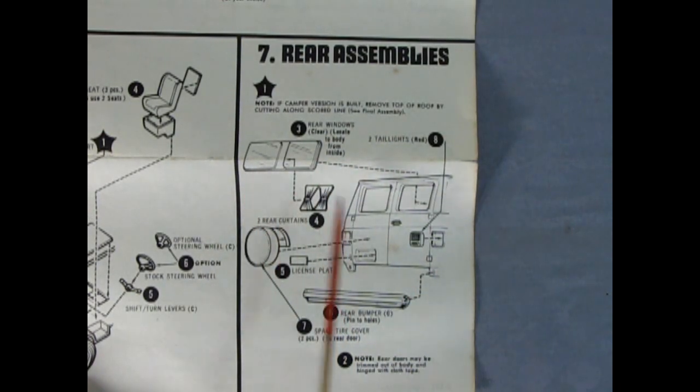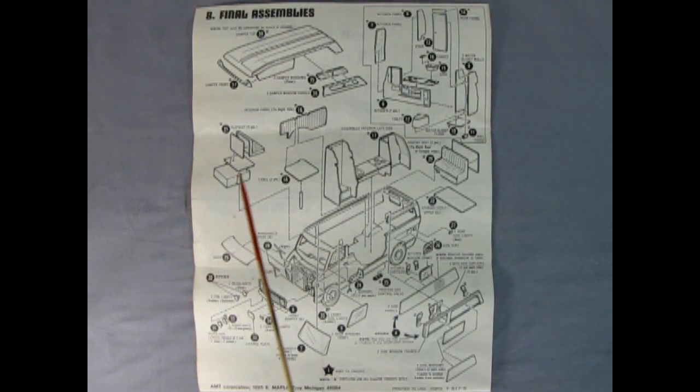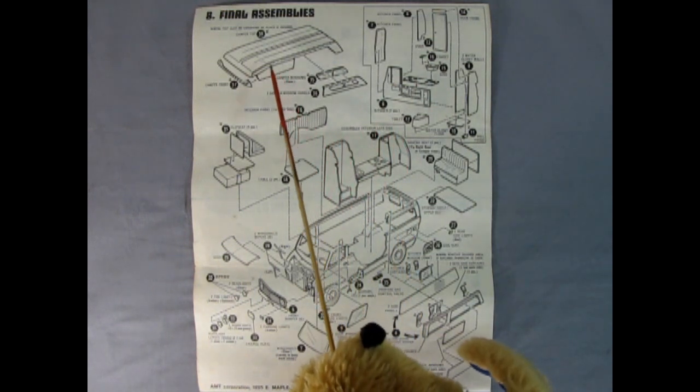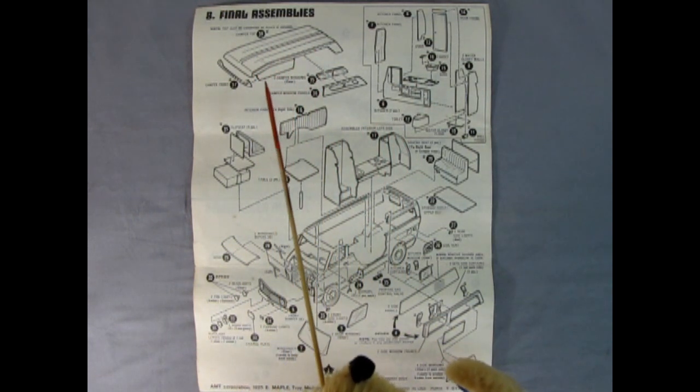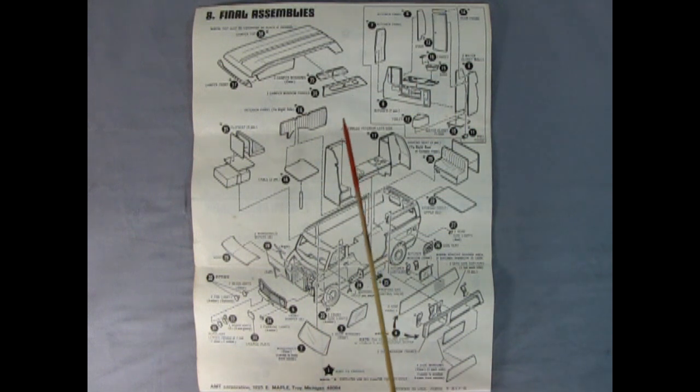Panel seven shows the rear assembly with the glass going in place in behind on the body. Then we've got our license plate, our tail lamps, our nice chrome rear bumper, and the spare tire cover in two pieces - once this is all together it'll look really really nice. Panel eight takes up the entire back of the instruction sheet. Here we can see our camper top - you can put it on if you really want to, or just leave a regular roof on there. We've got the camper front, side windows, an interior panel, a table, a flip seat in the back, the hood with windshield wipers, the front grille and bumper, and all the different lights.